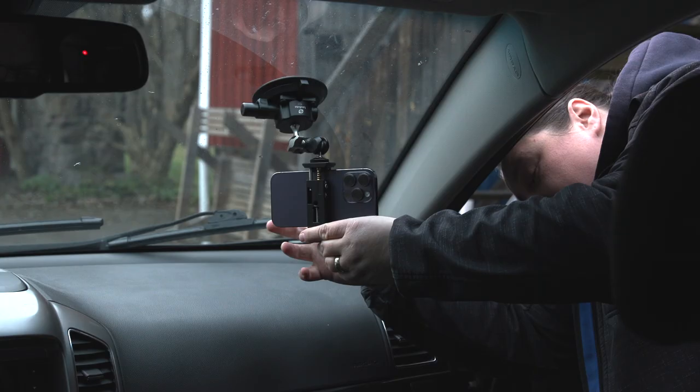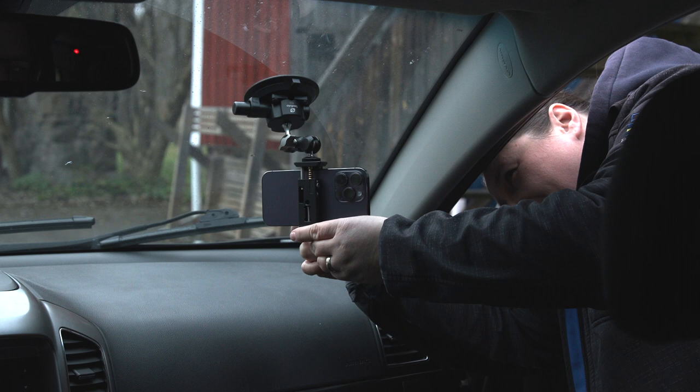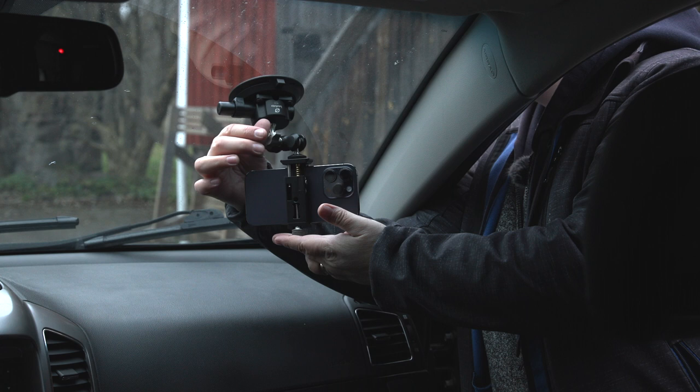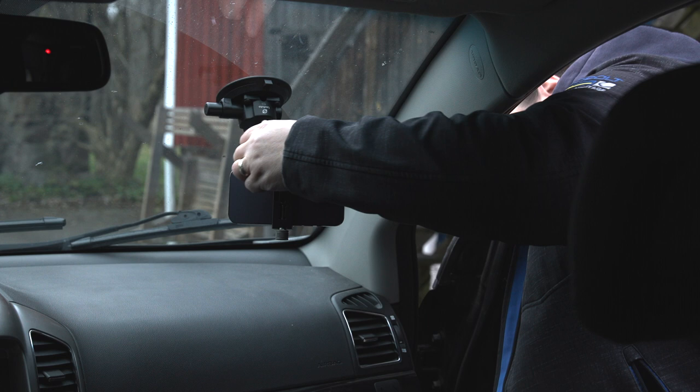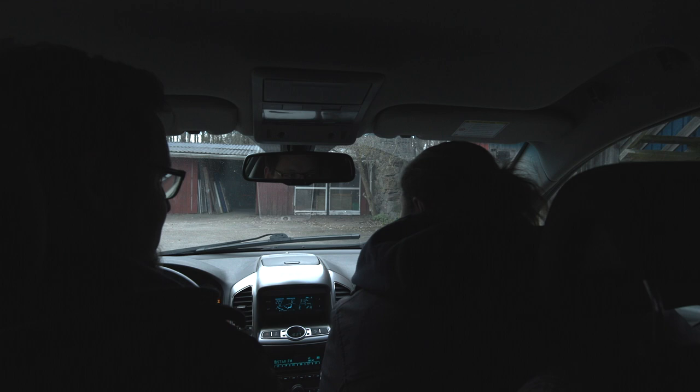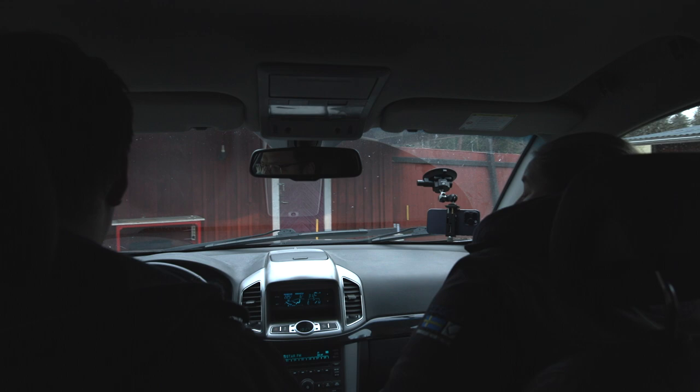Now we're switching over to Linus's phone. We'll go ultra wide so you can see me and Caleb in the background. Caleb is our camera person for the day. Nothing more for us to do but get in and press record. I'm recording on Linus's phone here and in we go. So far, I'm actually super impressed with this thing — it's working really well.